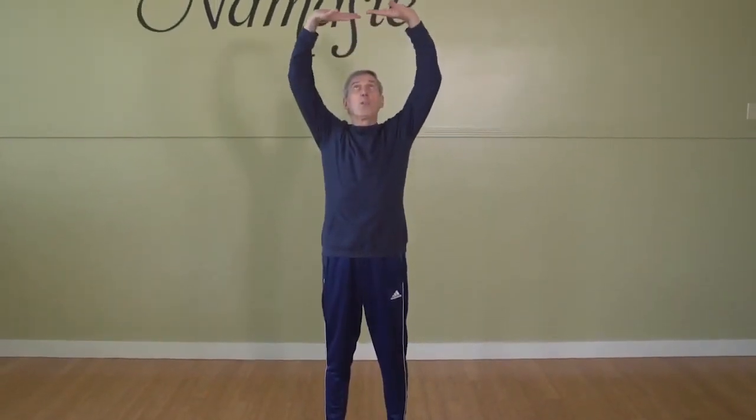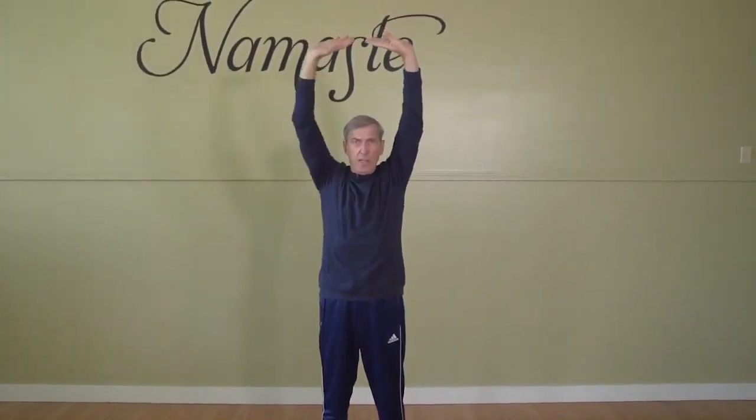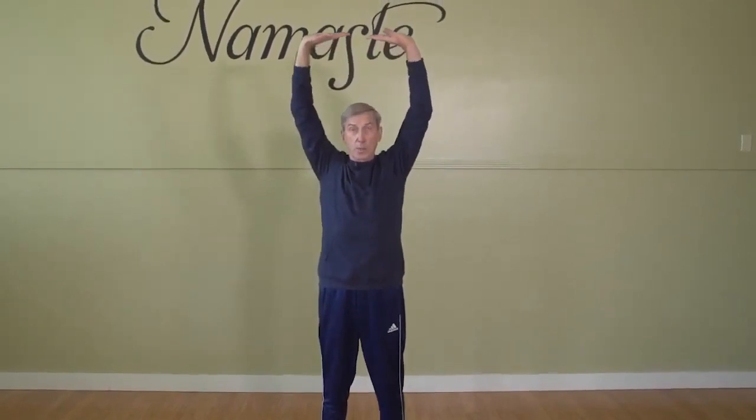We'll be breathing in, bringing the palms up, and then pushing them upward toward the ceiling. As we reach the ceiling, we'll look forward and keep our spine in a nice position. Then we'll inhale as we come back down to the same position, inhaling up, and then exhaling as we execute the highest position. And then back down we go.